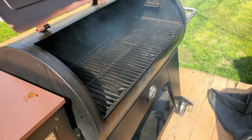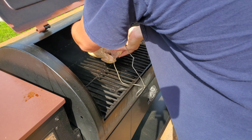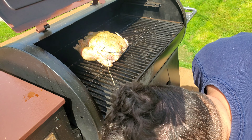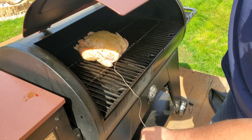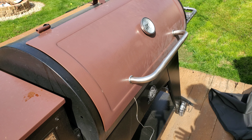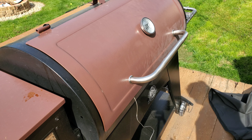I have my Pit Boss set to smoke mode. You have to smoke this for a few hours. The internal temperature is at 51 degrees — that's fine, the grill is in smoke mode. We're going to let this smoke for a couple of hours and then we're going to wrap it in foil and bring it up to 180 degrees. We'll be back.